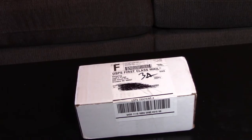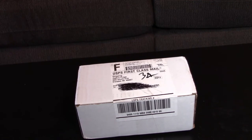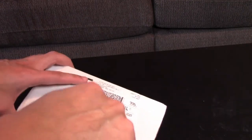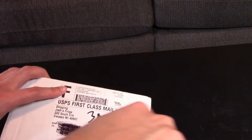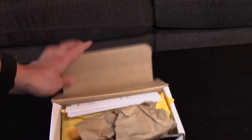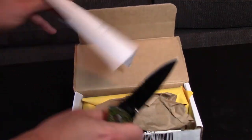What is up my ninjas, Dart Frog Ninja here for a Josh's Frogs unboxing. Now if you guys have been following my channel and social medias, you should know what's in this box — but for those of you who don't know, you're about to find out. We go ahead and cut through.